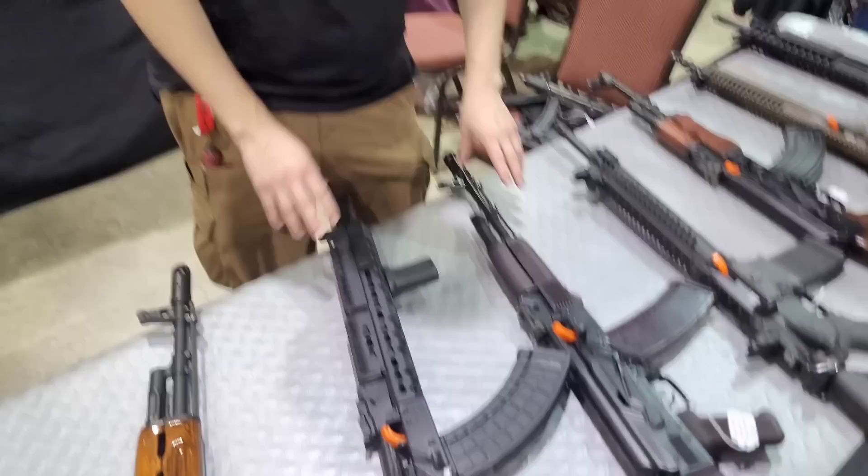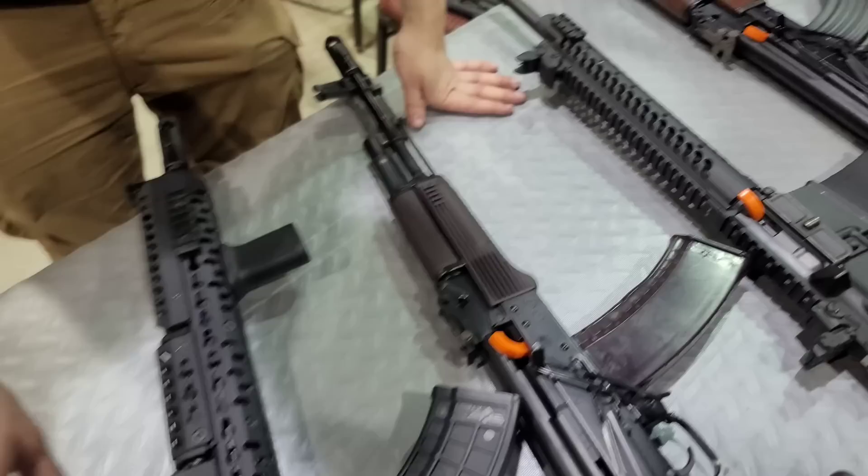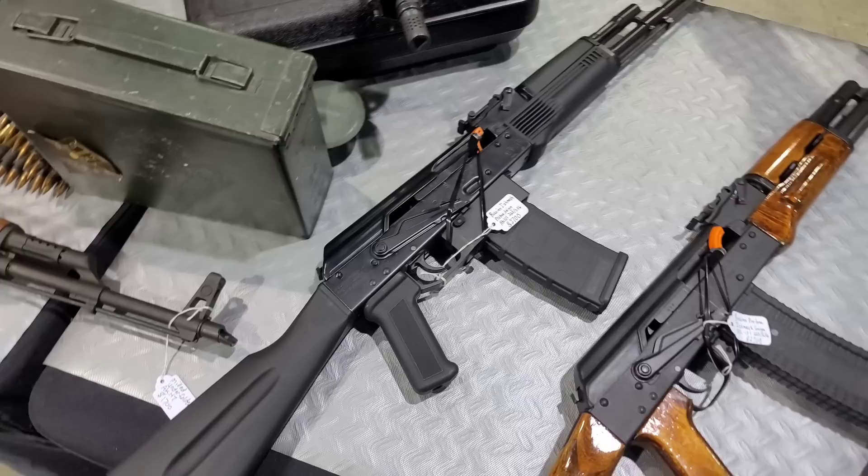We carry the Russians also in every caliber available — 5.45, .223, 5.56, and even have an AR mag convertible.